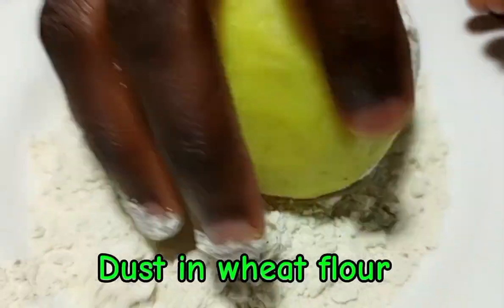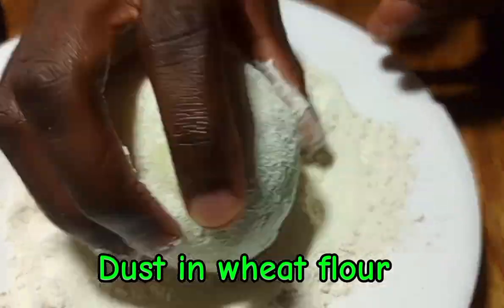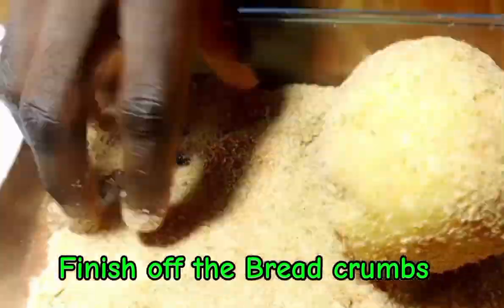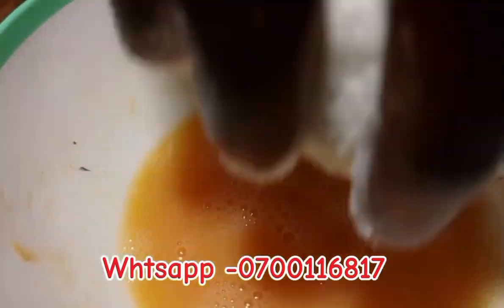Get your breadcrumbs and whisk an egg with a little salt. First, dust each egg roll with wheat flour or corn flour. Then dip through the egg wash, and finish off with breadcrumbs — you can also use cornflake crumbs or cake crumbs, anything of your choice.